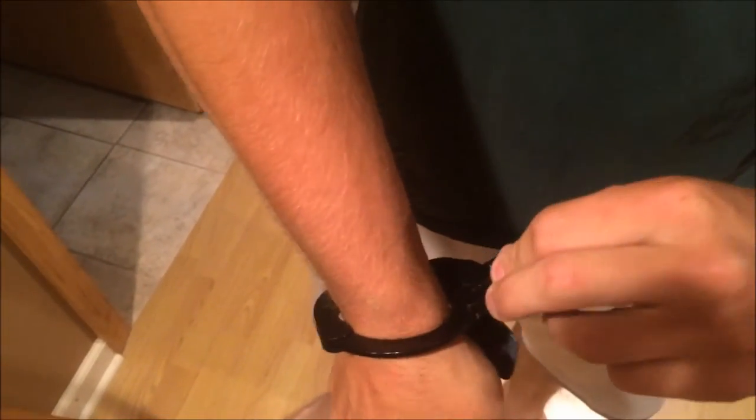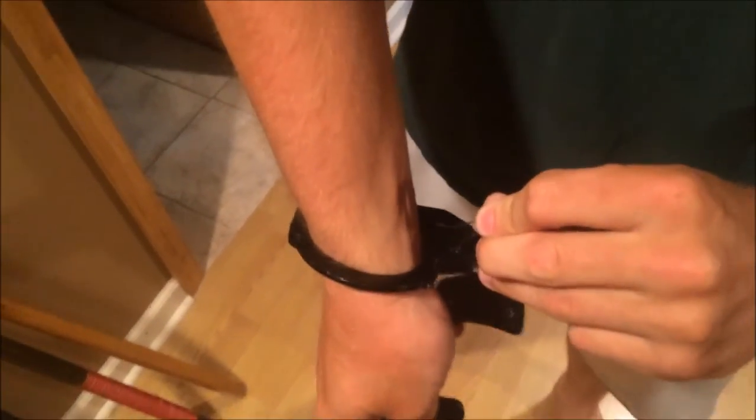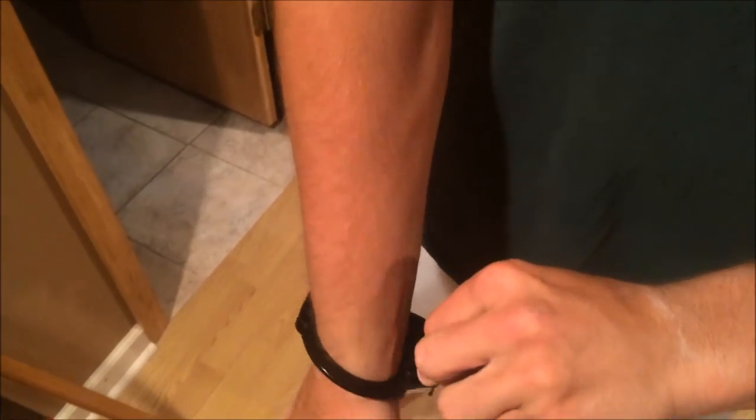Sometimes you got to play with it a little longer than other times, but sometimes you get lucky. Just play with it, push up on the release until you get it. There we go — and you are free from handcuffs.